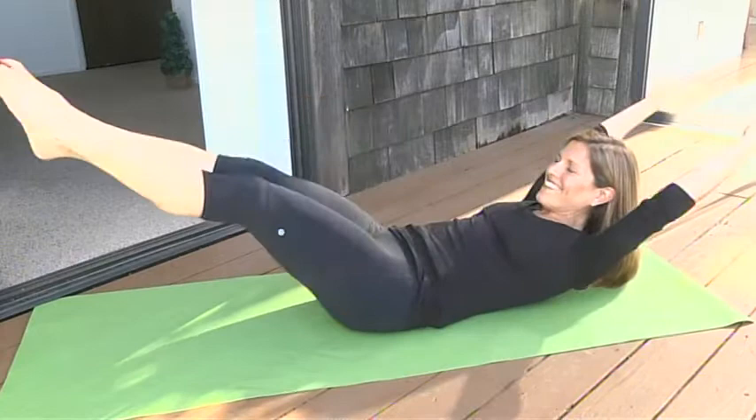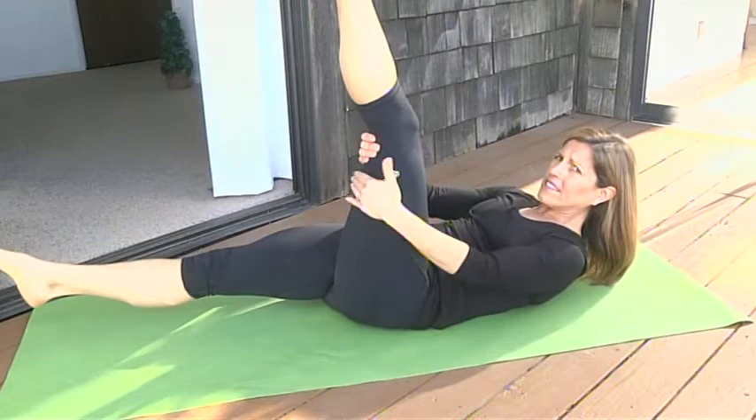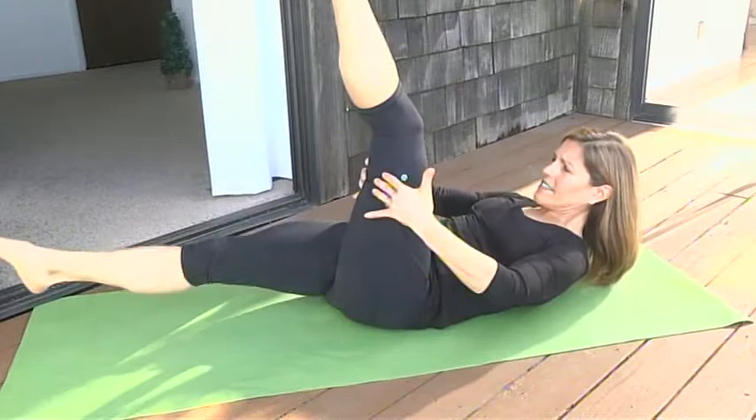Moving into scissors — we want to stretch out the hamstrings, great after a long day of skiing or sightseeing. We're going to take a little tug on the back of the thigh, exhale. You can relax the head and neck if you're feeling strain there.